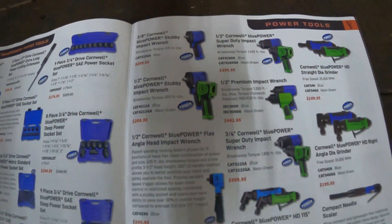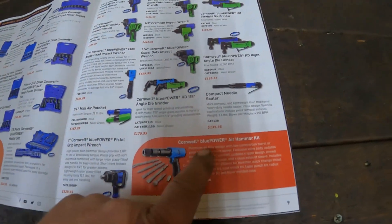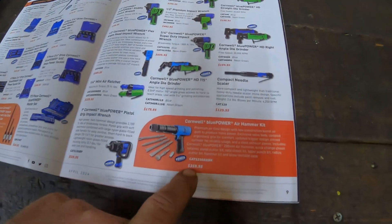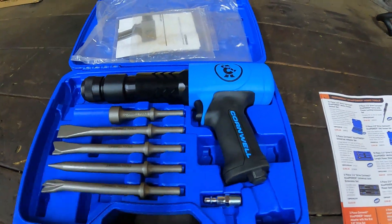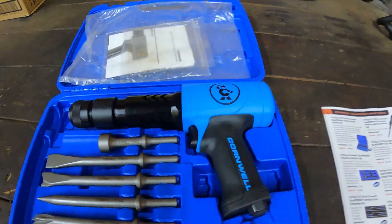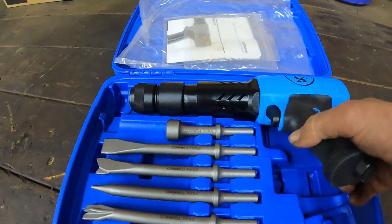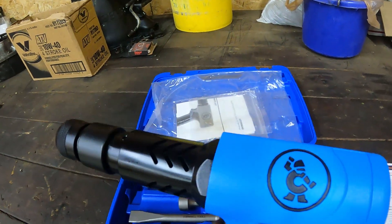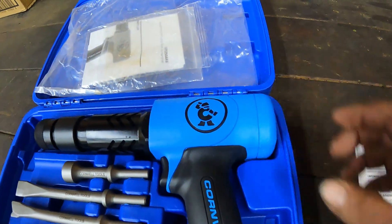I'm not going to go completely into detail about this — I don't want to make this too long. This here is their new air hammer for $359.95, so $360. That's this one right here. The Cornwell guy said go ahead, take it off the truck and try it, see how you like it, and if you like it, buy it. And I'll tell you what — this housing is massive. It's a big housing.